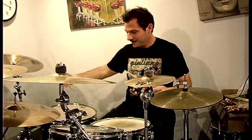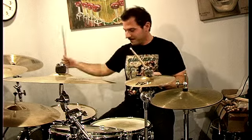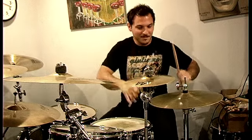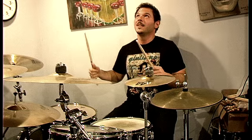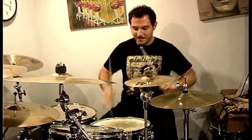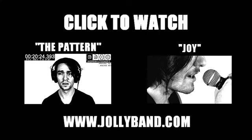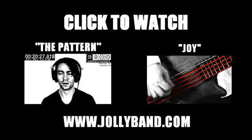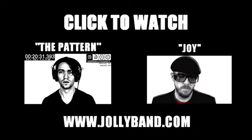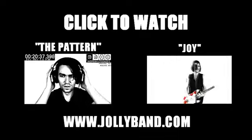Step three: the pattern. And then breaking down the middle section of the pattern.